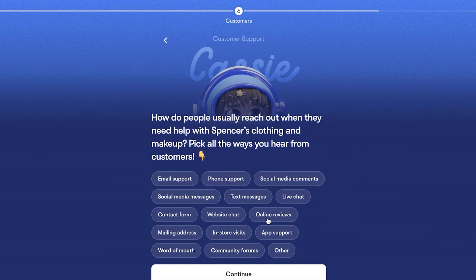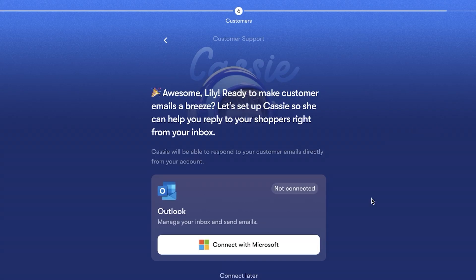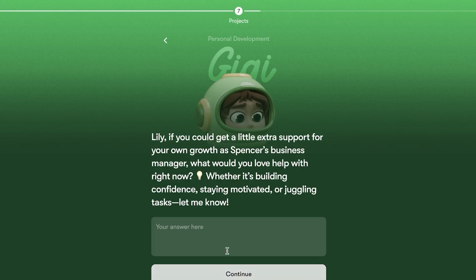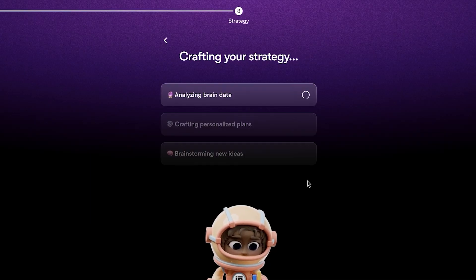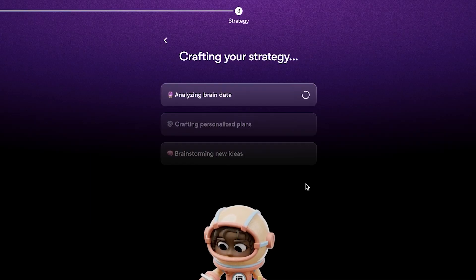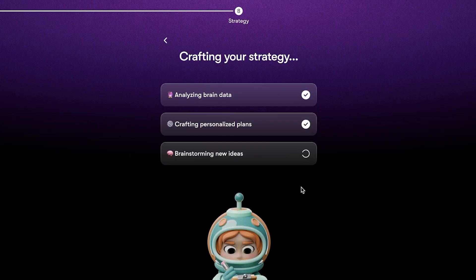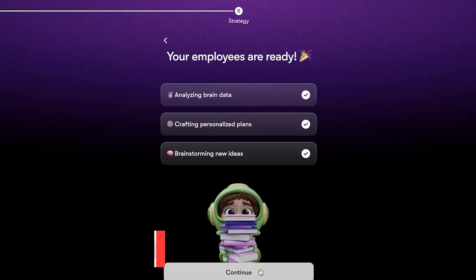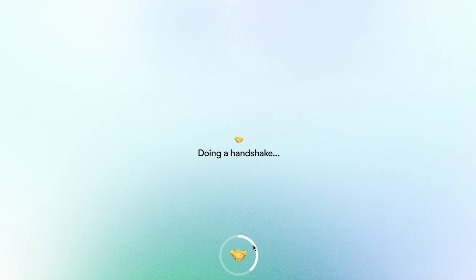You can add your basic revenue goal and more business information. It's really important to add all of this so the AI can be optimized for your business — details like how people reach out to support and whether you want to connect Google or Microsoft. We'll connect those later and click Continue. The AI will then craft a personalized strategy, analyze your data, and brainstorm new ideas. Our AI employees are ready — we do a handshake to complete basic onboarding.